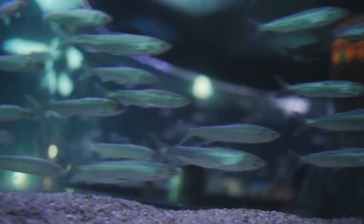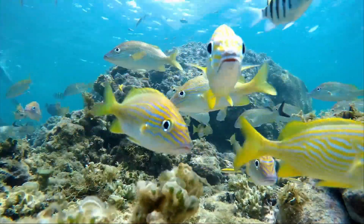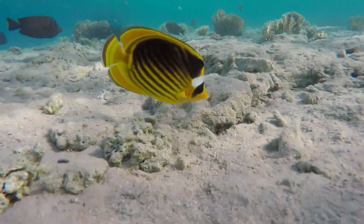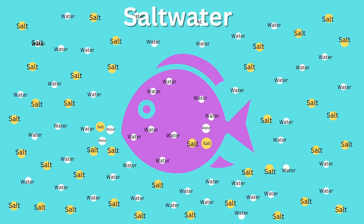We've got the freshwater fish taken care of. Let's talk about saltwater fish. Since we've already explained a lot of the chemistry, this is going to be pretty easy. Saltwater fish have the opposite problem that freshwater ones do, because the water they live in is saltier than they are. This means that the fish are naturally losing water inside of them to the surrounding water. So they need to figure out a way to replace all that water, or at least try to stop any more being removed than absolutely has to be. One way they do that is by producing very concentrated urine that has very little water in it at all.